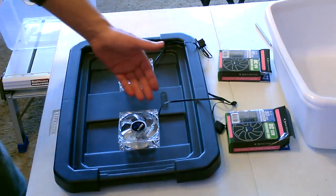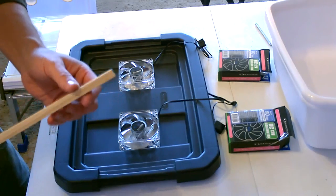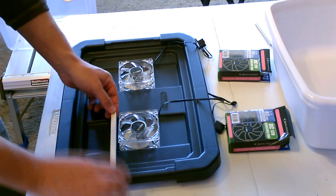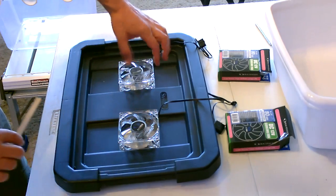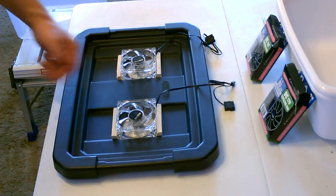This is the last step: either just glue the fans down, drop the lid on and add the ice. Or if you want to make these fans removable like I do, one easy way is to buy some 3/8 inch dowel, cut down four pieces about the width of the fan, glue one there and one there and then here and here, then just glue them on like that.